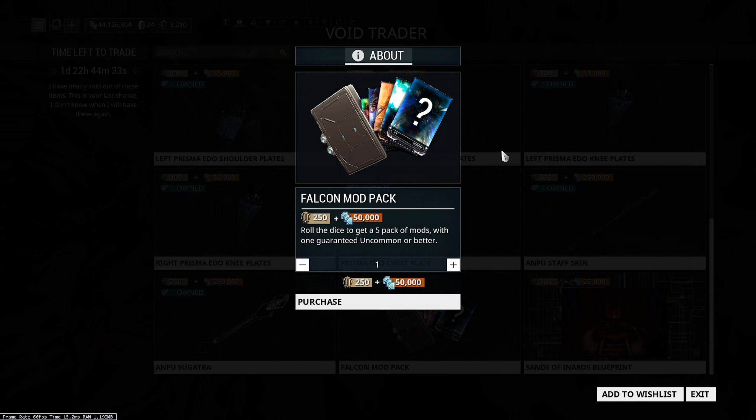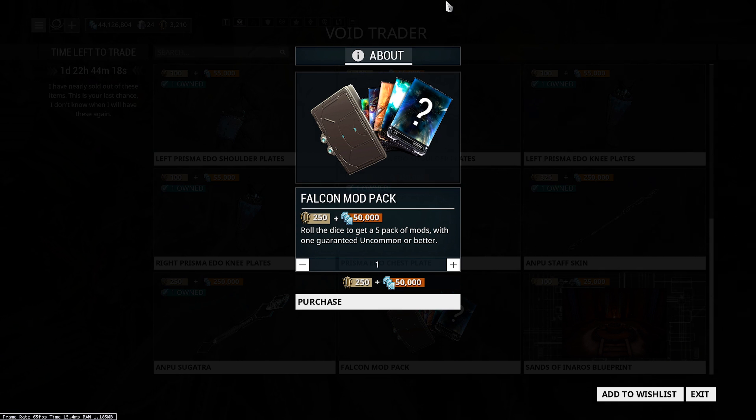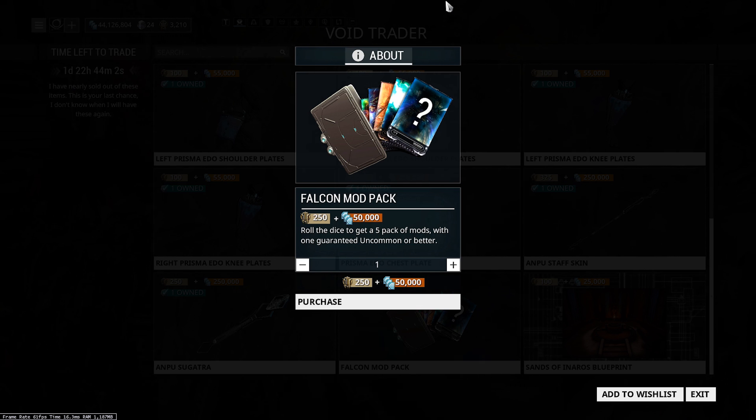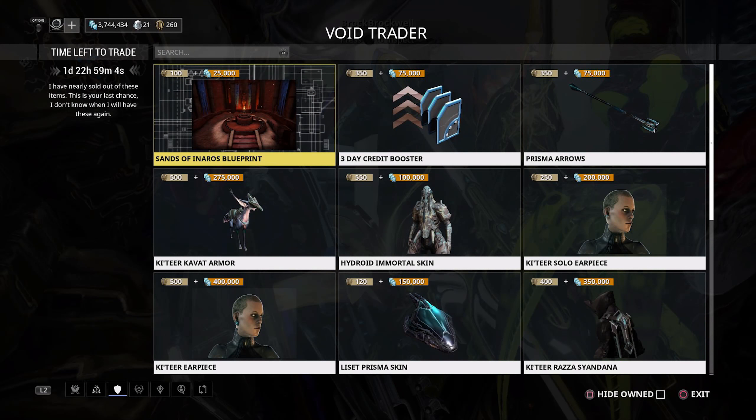The final item on the PC rotation is the Falcon Mod Pack: 250 ducats and 50,000 credits. Honestly, it's a complete waste of ducats — five mods with one guaranteed uncommon and a lot of RNG. If you want to throw ducats at something, throw them at the relics instead. Don't bother with the mod pack; use those ducats on something else.